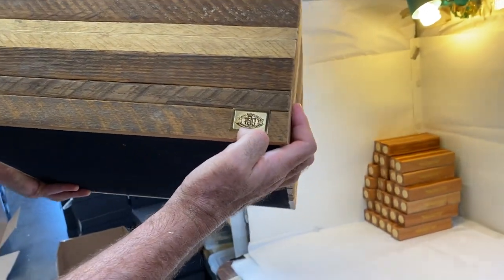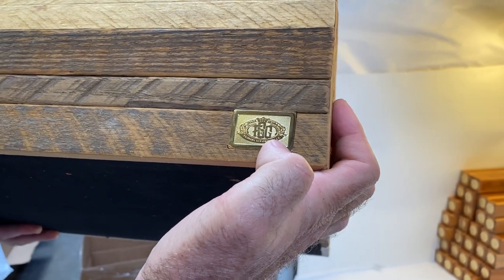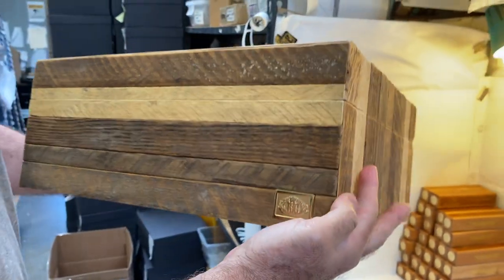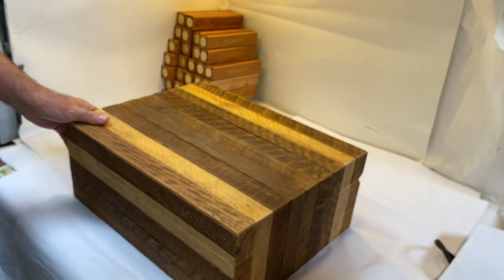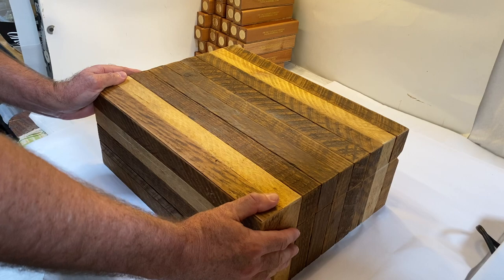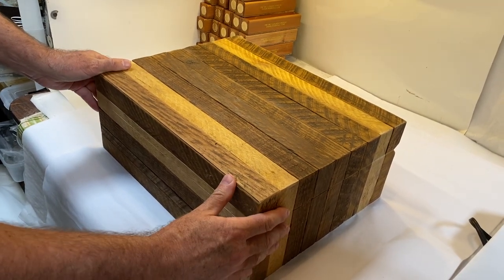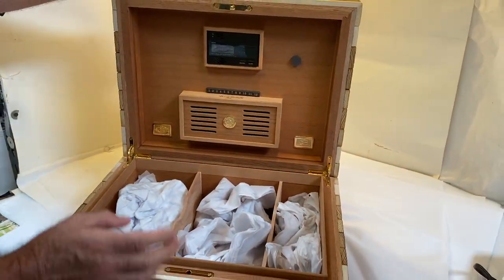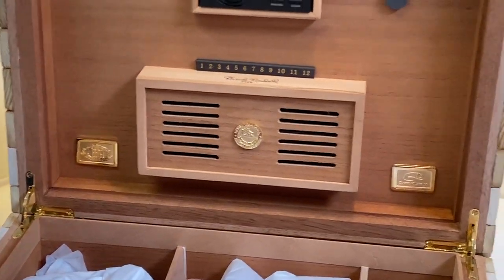Each one of the humidors has a beautiful gold plaque with FSG inlaid into the right corner. There's a lot of history with this wood — the old tobacco stakes are at least 40 years old. All Spanish cedar lined on the inside, with the FSG plaque on one side and the Daniel Marshall plaque on the opposite.